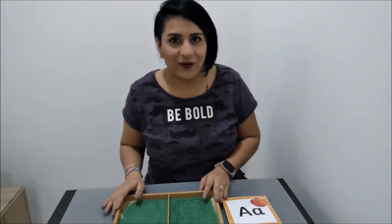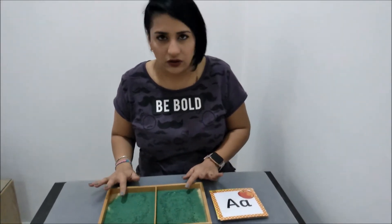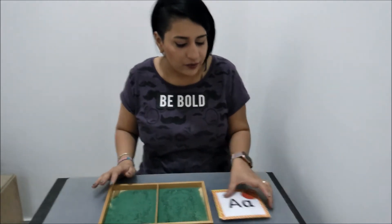Hi everyone, it's Miss Divya! I hope you're having fun at home. Today I have a fun activity for you as well. You need a tray, some sand — I have colored sand, but you can use regular — and a printout of alphabets.